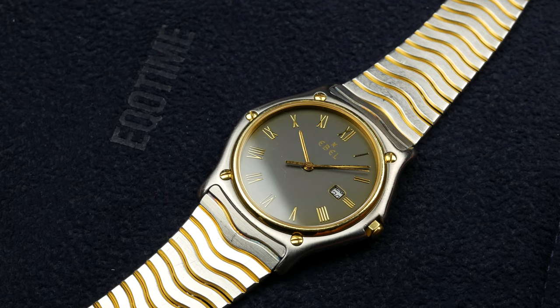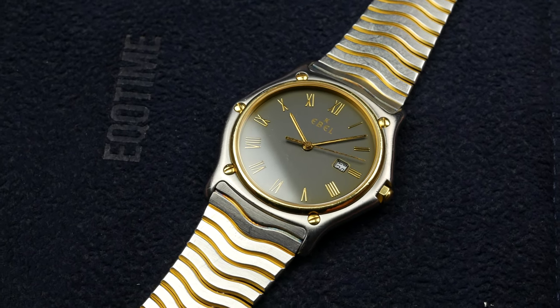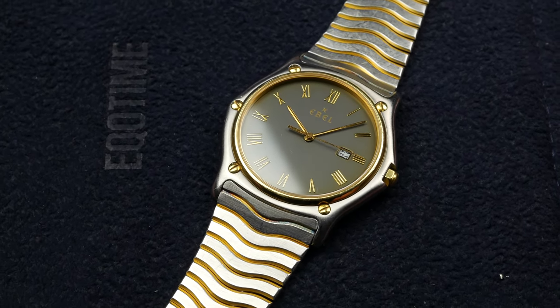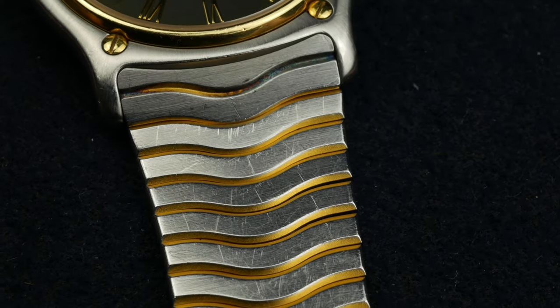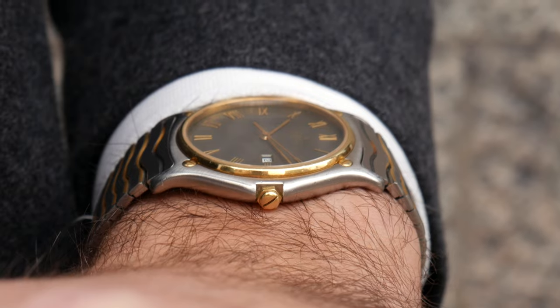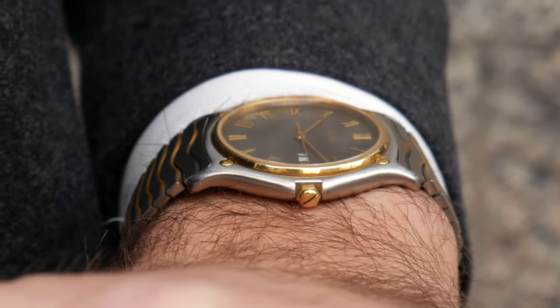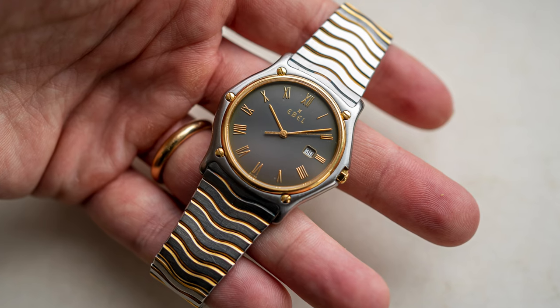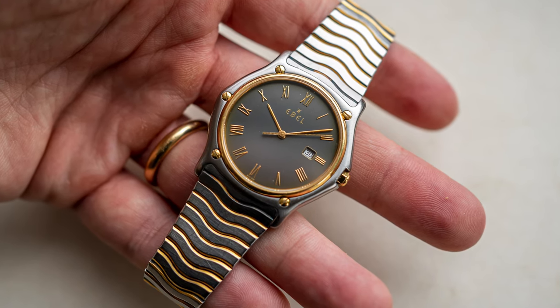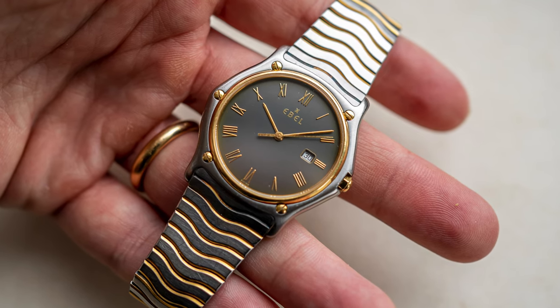The Ebel Sport Classic was introduced back in 1977 and it was a very cool watch at the time. It had a funky design, a very nice bracelet — and I cannot emphasize how much I like this bracelet. It was powered by a quartz movement. They saw the opportunity to make a lot of money on quartz watches and they did, developing their own quartz movement which they also sold to Cartier, who used it in their Tank Must line.